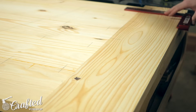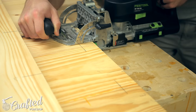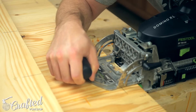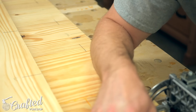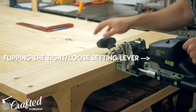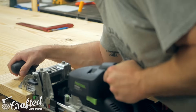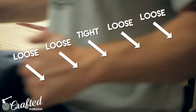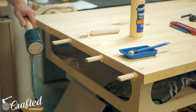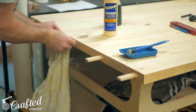For my breadboard ends I first laid out the locations for the dominoes. I used 12mm by 140mm dominoes and used five of them on each end of the tabletop. The process when using dominoes for a breadboard end is to first cut the mortises on the center panel on the tight setting. Next on the breadboard ends, cut the center mortise on the tight setting and then cut the rest of the mortises on the loose setting. This will allow the top panel to expand and contract freely while keeping the breadboard centered. With the mortises cut I glued the dominoes into the mortises in the center panel, making sure to wipe away any glue squeeze-out since that would interfere with the fit later on.